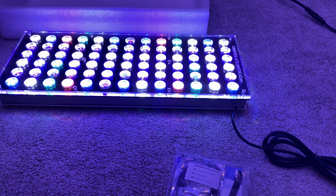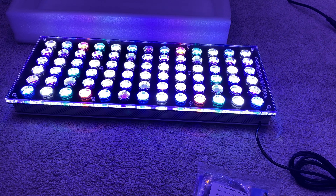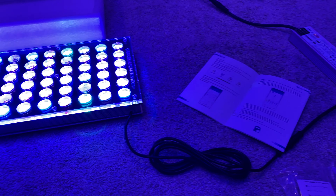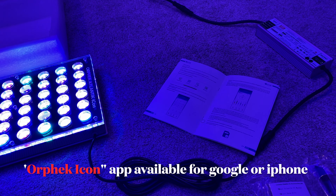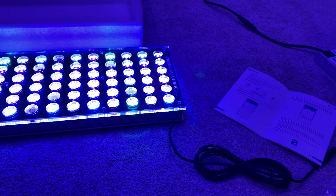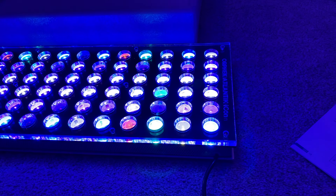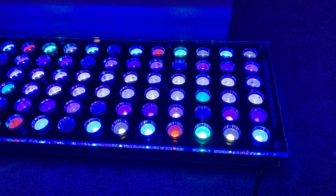It's pretty nice — they went with a new aluminum top rather than what I believe was an acrylic top before. The fans mounted in here are variable speed, so you can adjust them as they go. Quality control on this is pretty good; I don't see any damage whatsoever. Looks really good.